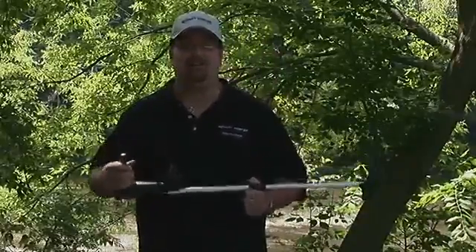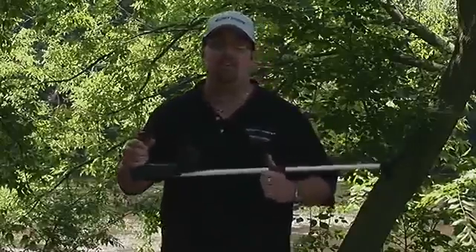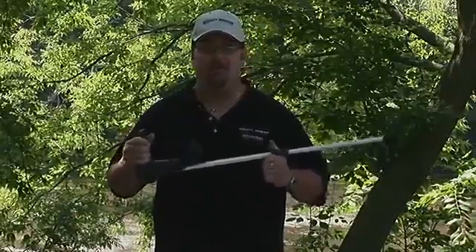Hi, I'm Mike Scott with Bounty Hunter Metal Detectors, here today with the Bounty Hunter Junior. This is a great, easy-to-use, lightweight starter metal detector that's fun for the whole family.